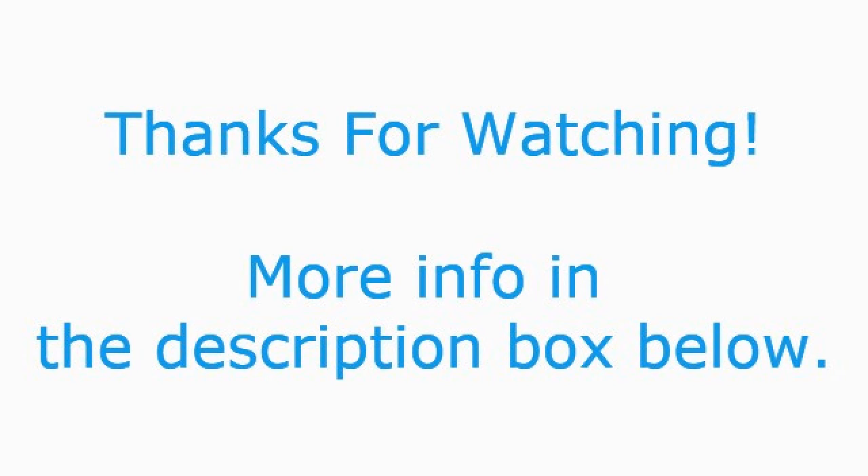I want to thank you all so much for watching. Please check and subscribe if you want to see more of these videos.